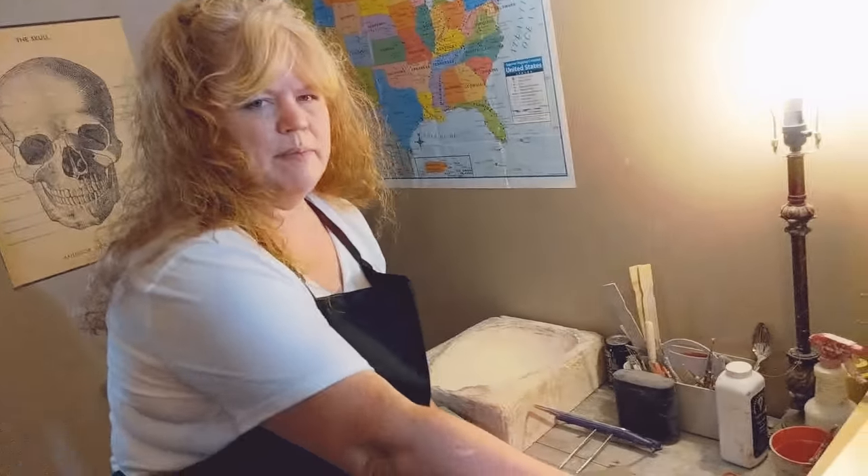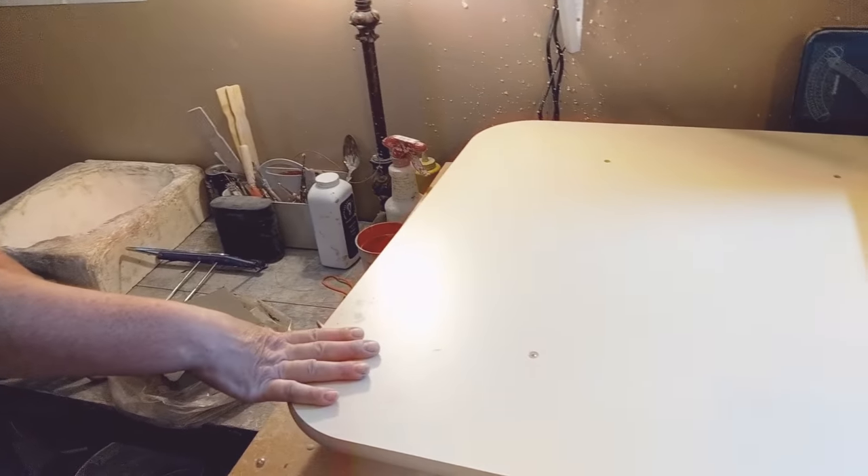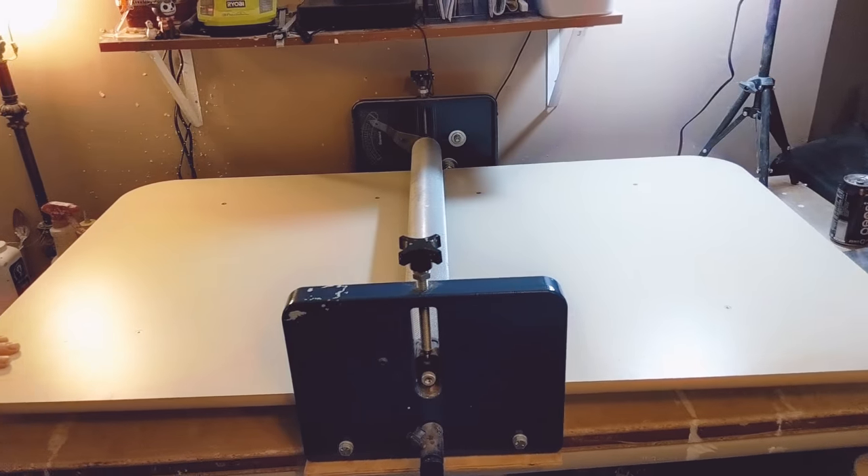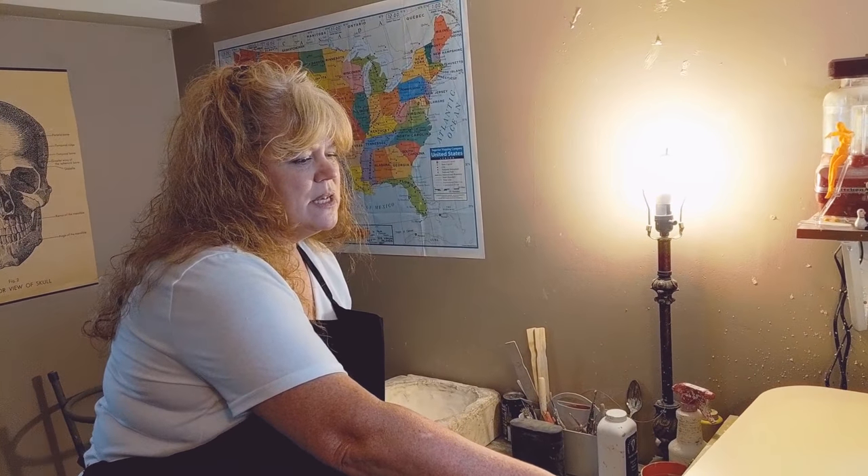This is the slab roller — my husband gave it to me for Christmas, I love him very much, I was so happy when I got it. Right now I'm going to set up the slab roller, which will take me a few minutes, so I'm going to pause the video and come back when I have it set up.